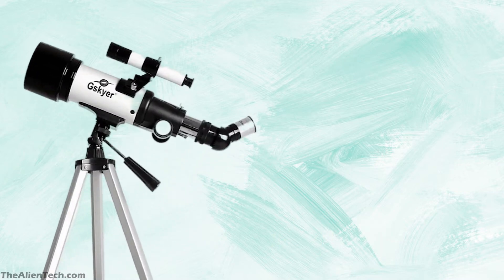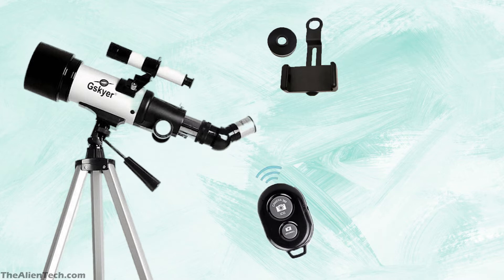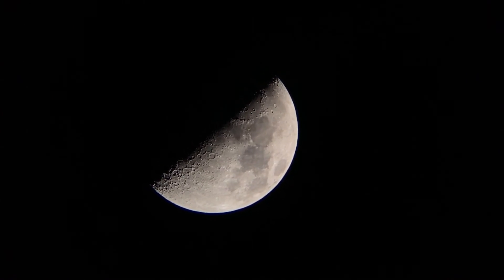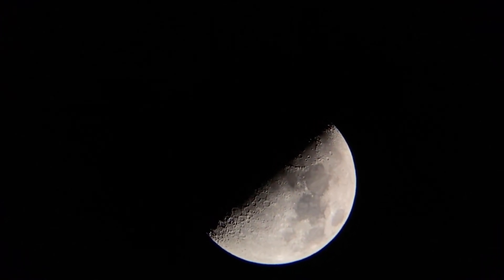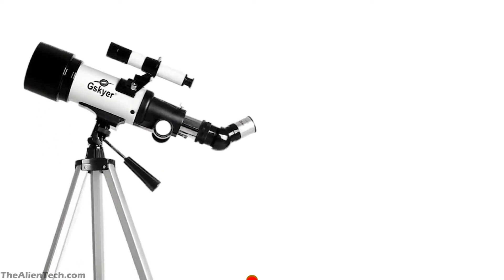The telescope comes with an alt-azimuth mount, which is very easy to use for beginners or kids. Assembling this telescope is very quick and easy. You also get a smartphone adapter and a Bluetooth remote for taking photos while scanning the sky. With this telescope you can see the moon and nearby planets. For deep-space objects, the aperture is very small, so do not expect anything for deep-space observation. The short stand is perfect for kids to scan the sky for celestial objects.